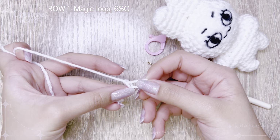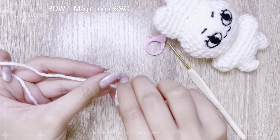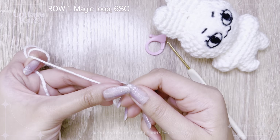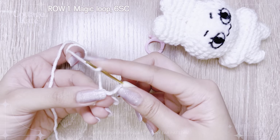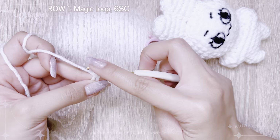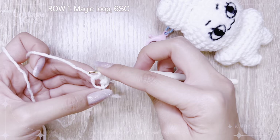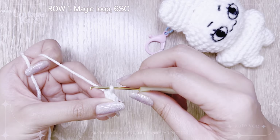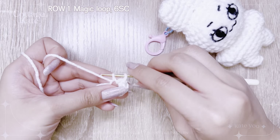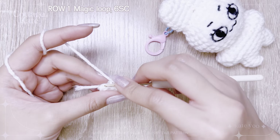Start with a magic loop. Single crochet 6 times. Slip stitch into the first stitch to complete row 1.